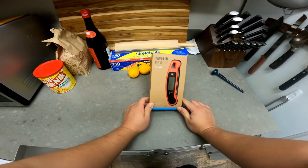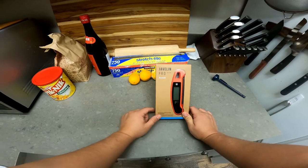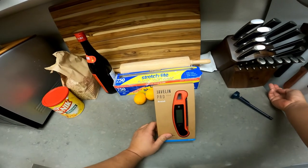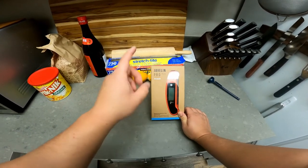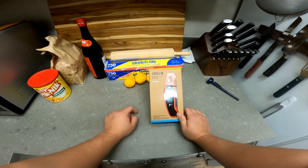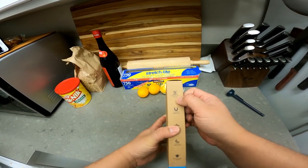I'm a big fan of Cook's Illustrated and America's Test Kitchen — if they recommend something, I'm going to listen. In the instant-read thermometer space, there are two major ones: this one, the Javelin Pro, and the ThermaWorks Thermapen Mark 4. A lot of people say just get the Mark 4. The Mark 4 was ranked number one overall by America's Test Kitchen, but the Javelin Pro was ranked number one mid-level. The thing that really jumped out when I compared the two was the price — this is literally half the price of the Mark 4.